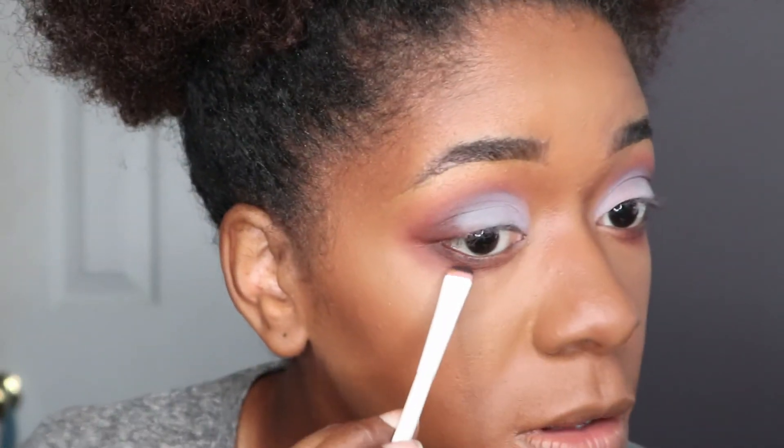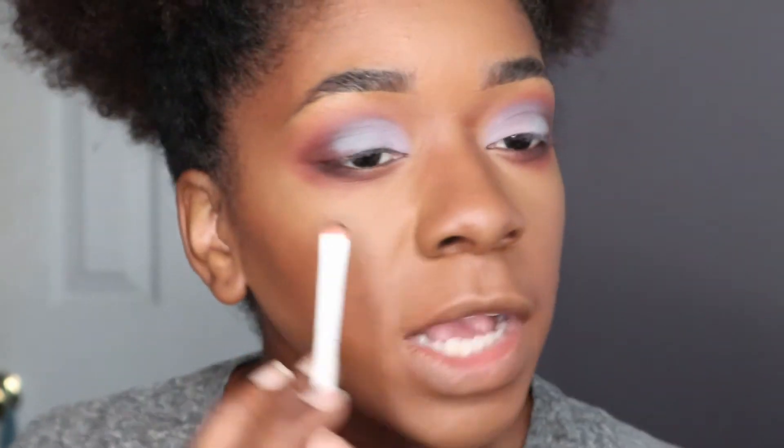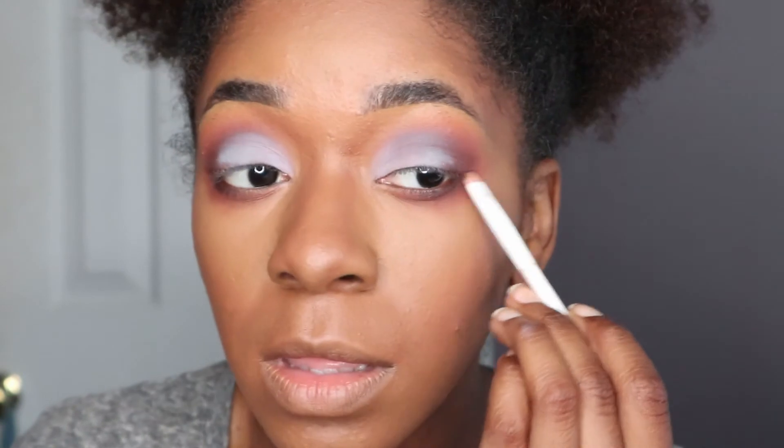But yeah, that's the song that's been playing in my head for a while. I actually like how blown out I made this lower eye — it's giving me something. I don't know yet until I put on my lashes, so let's do that.